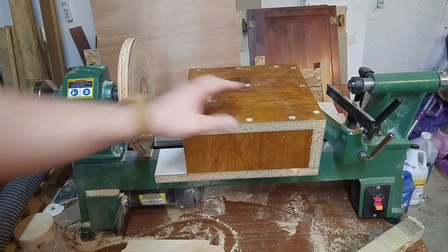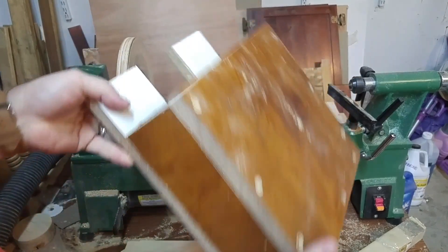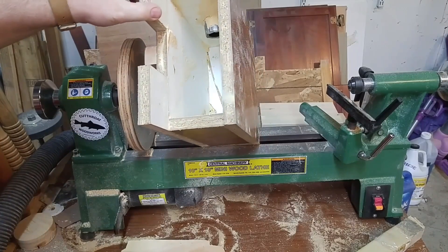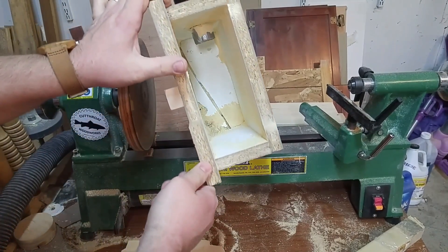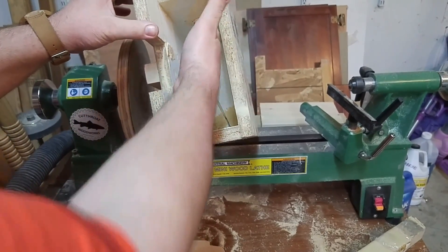As far as the table is concerned, it is made out of just particle board. It's three quarter inches thick. You can see my dust in there and all the dust that's accumulated so far, but it does a good job of sucking the dust out.